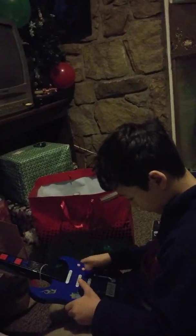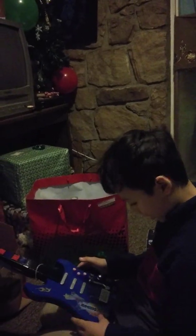I know you're really into the computer now, but if you start to really get into guitar, I'll get you a real guitar. But this is just so you can kind of get a feel for it.